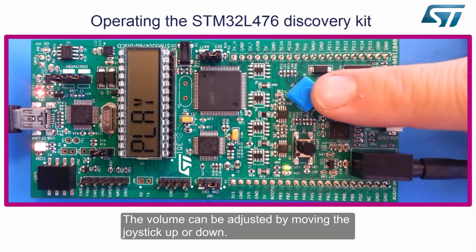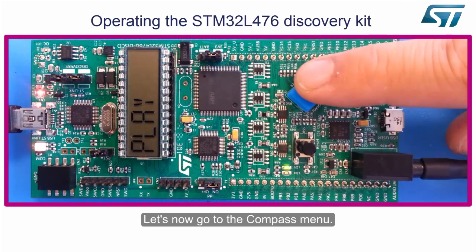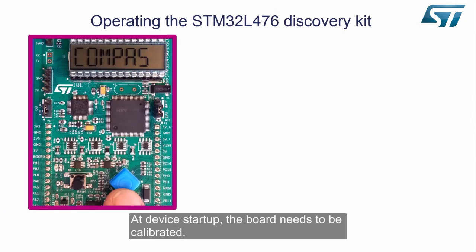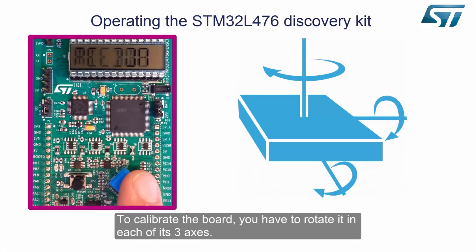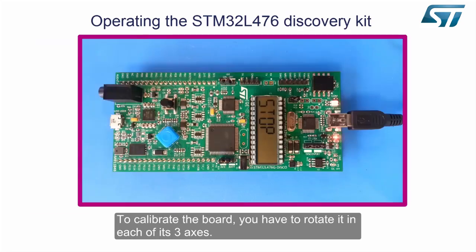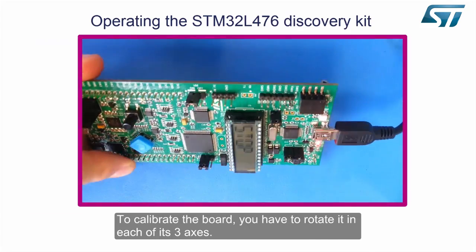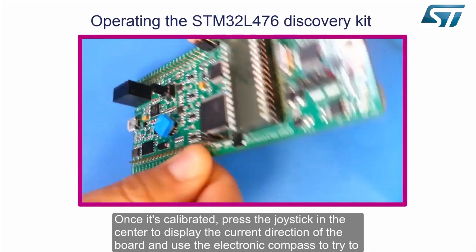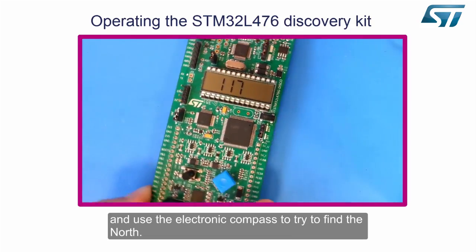The volume can be adjusted by moving the joystick up or down. Let's now go to the compass menu. At device startup, the board needs to be calibrated by rotating it in each of its three axes. Once calibrated, press the joystick in the center to display the current direction of the board and use the electronic compass to try to find north.